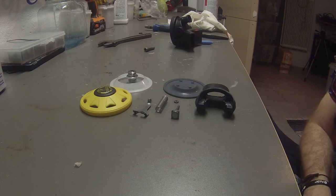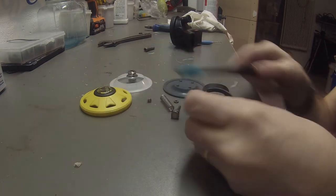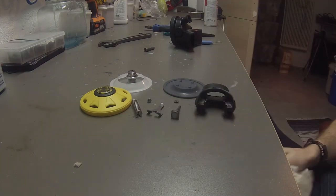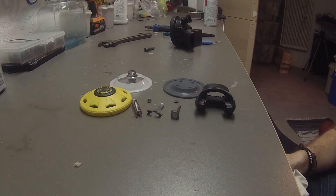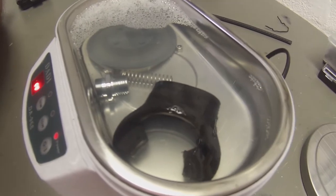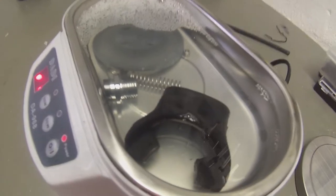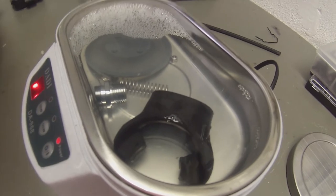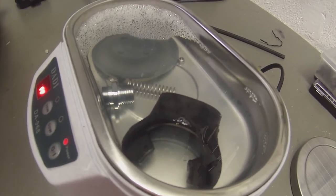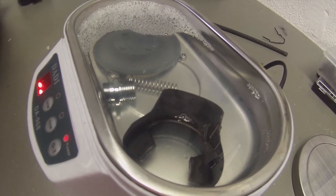So what you want to do now is get some soapy water, use a toothbrush, and just clean everything thoroughly. Pat it off and then put it down into the ultrasonic washer. Once finished, bring up the parts and rinse them off with a bit of warm water. Then pat them dry and the parts are ready to go back into the regulator.